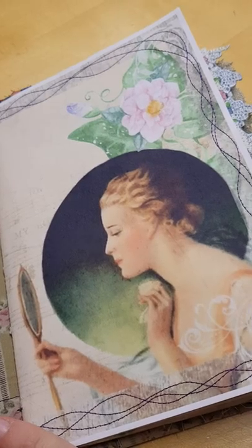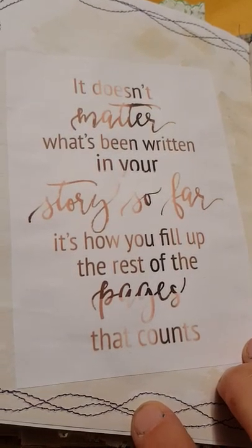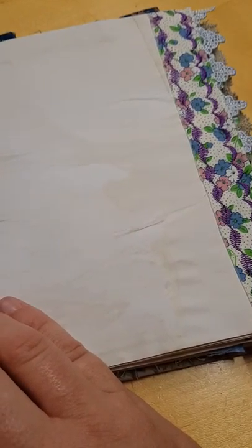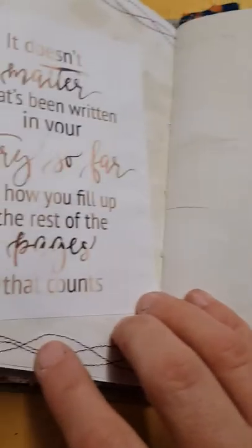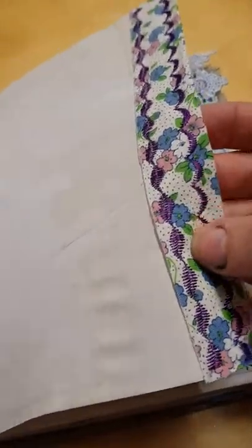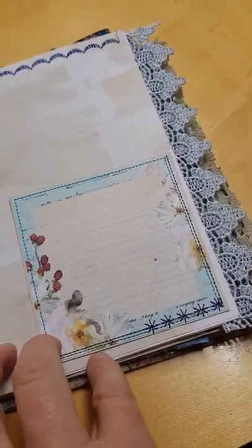The third and final signature has this gorgeous image, and this saying: 'It doesn't matter what's been written in your story so far. It's how you fill up the rest of the pages that counts.' So this final signature has probably six sayings in it. It has a lot of blank pages for Wendy, as it says, to fill up the rest of the pages with whatever she chooses. There's some feature stitching here on this fabric which forms a tab on the side, going beyond the page. This is another one of those little journal cards, which are really pretty — I'll put the link to that below.